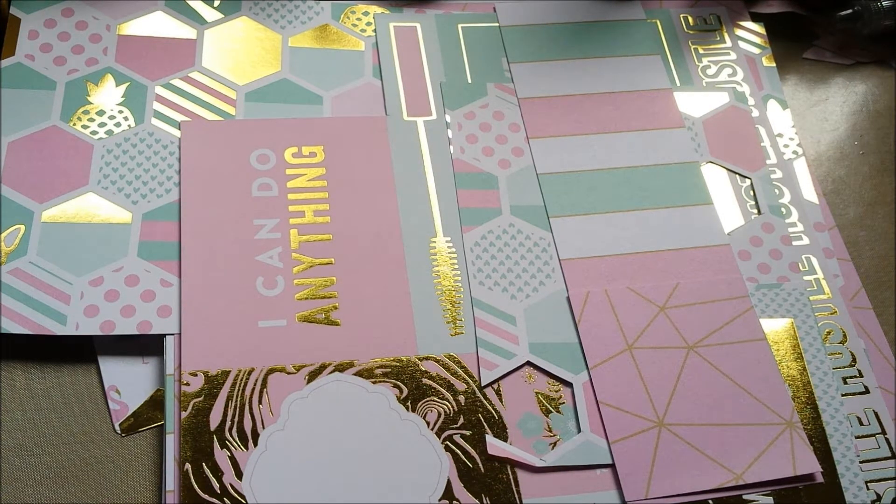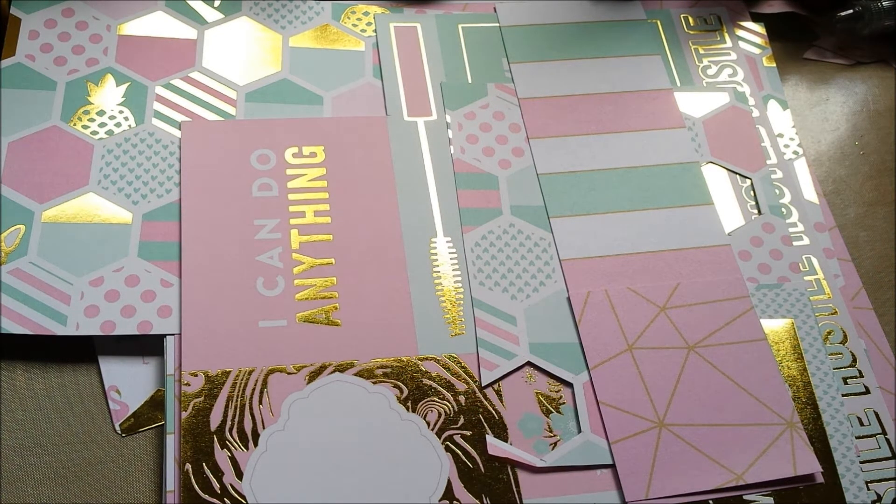Seeing her pocket ladder inspired me to make the same or something similar, but I didn't want to do that before I knew if she wouldn't mind. So I sent her an email and she didn't mind. She said: make something similar, make something fun, make something completely the same — I don't care.